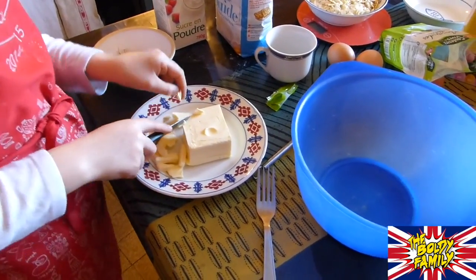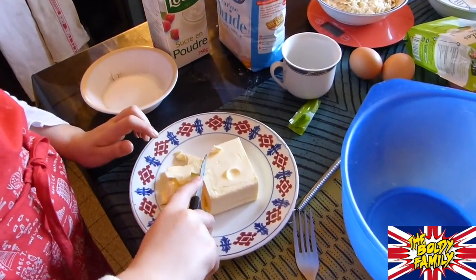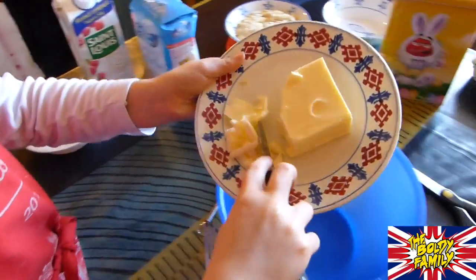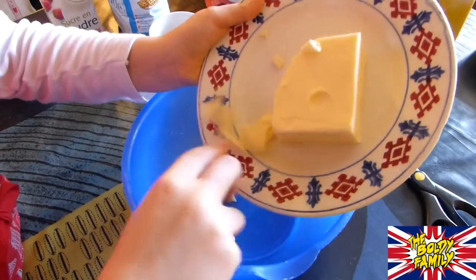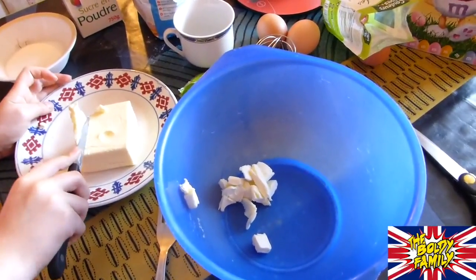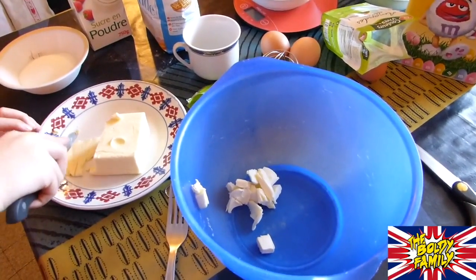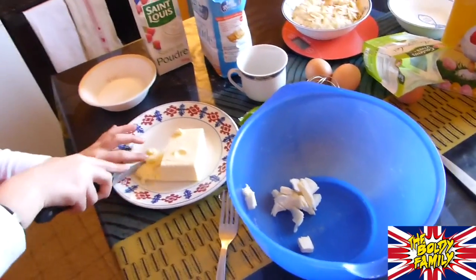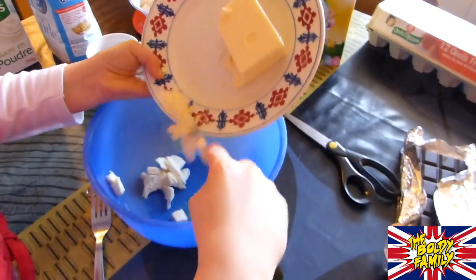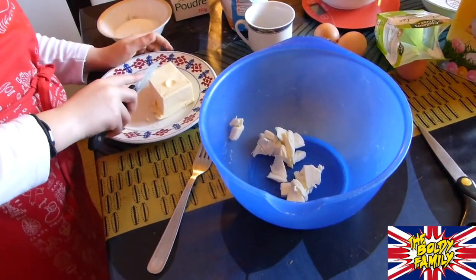So first, what do we need to do, Carla? We need to cut the butter into little pieces, then mix it with the caster sugar. We need little pieces of butter because we need a consistent mixture. If we don't have one, it's not a brownie anymore. The first step is to cut butter into little pieces — it's going to be easier to mix.